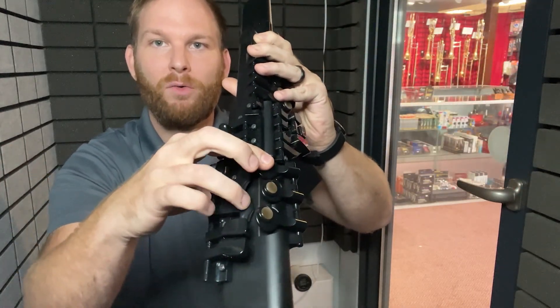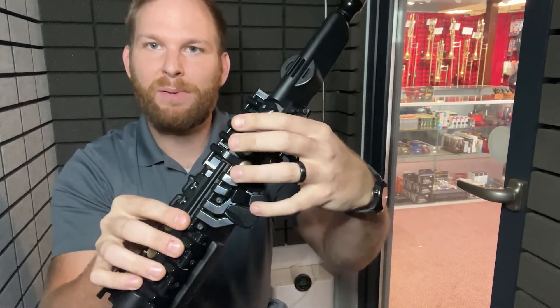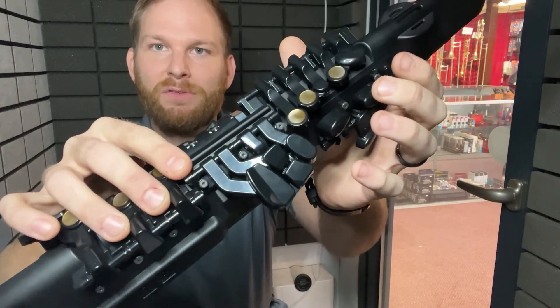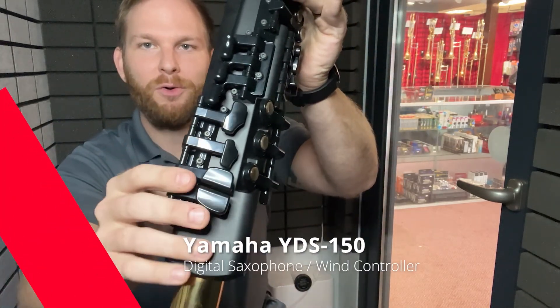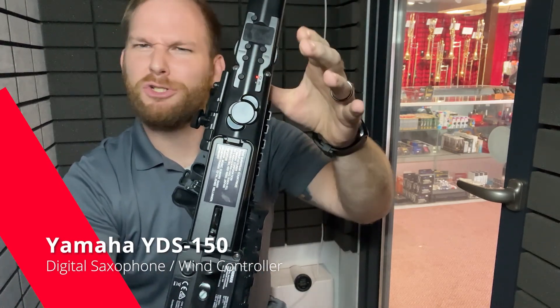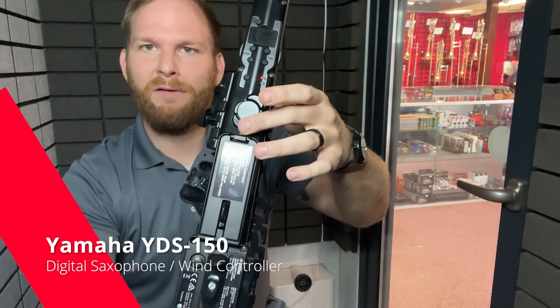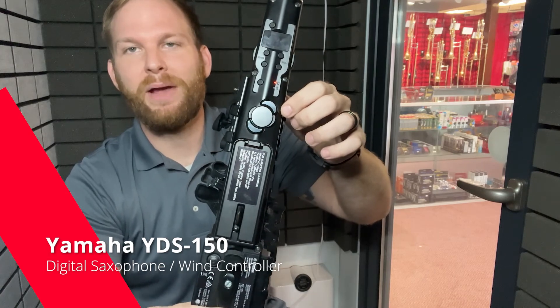You even have right-hand F sharps and extra keys here. The left-hand pinky table is exactly the same as you would find on any modern horn, along with the right-hand pinky table as well. On the back, we have two octave keys — this one controls the regular octave, and this one is a low-A octave key, just like you find on various axes.